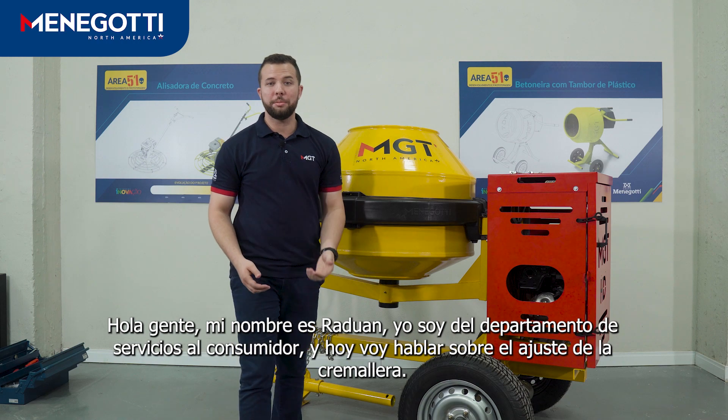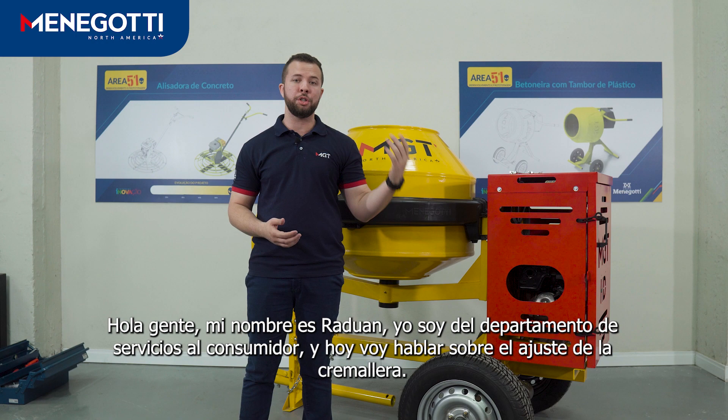Hello guys, my name is Raduam from Customer Service Department. I'm going to talk about the adjustment of the ring gear. First,